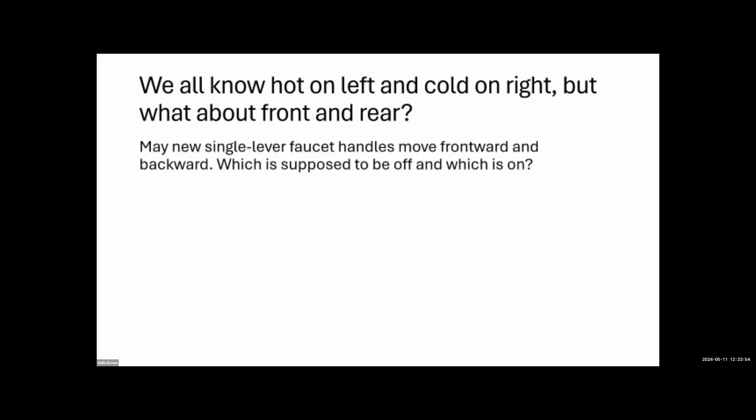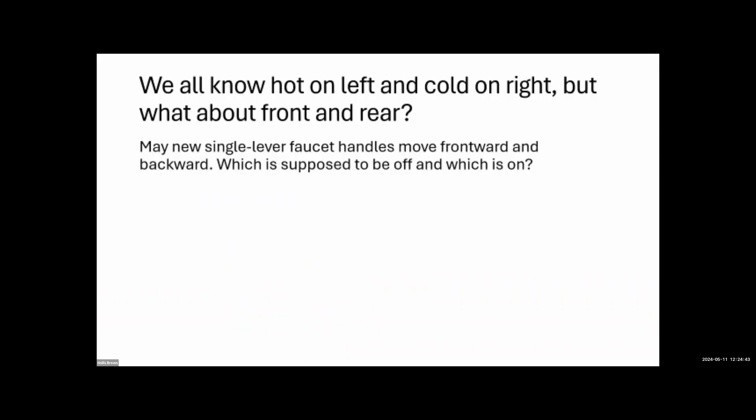We all know hot is on the left and cold on the right, but what about front and rear orientation? On many kitchen faucets temperature goes front to back — whichever direction the manufacturer specifies. Home inspectors tend to overthink this one. If the faucet turns and hot should be left and cold right, that's logical, but it's the manufacturer's call. The important thing is consistency: if a kitchen has two identical sinks, the hot and cold orientation should be the same on both.